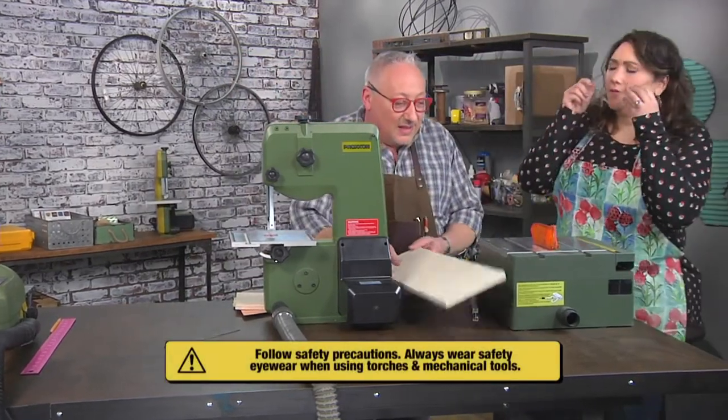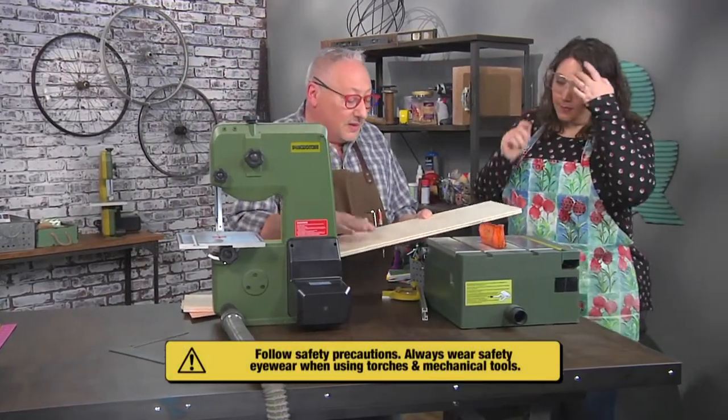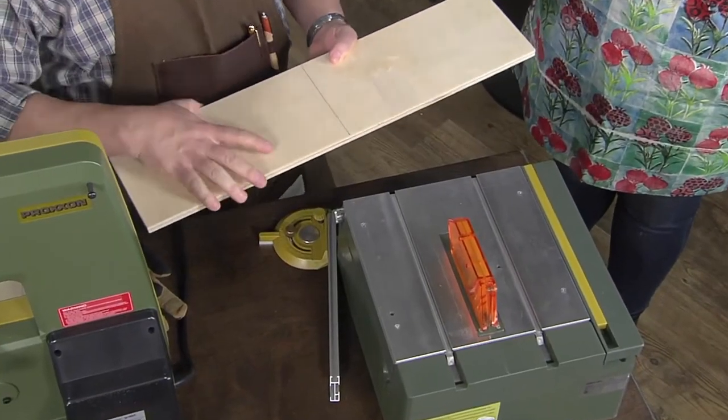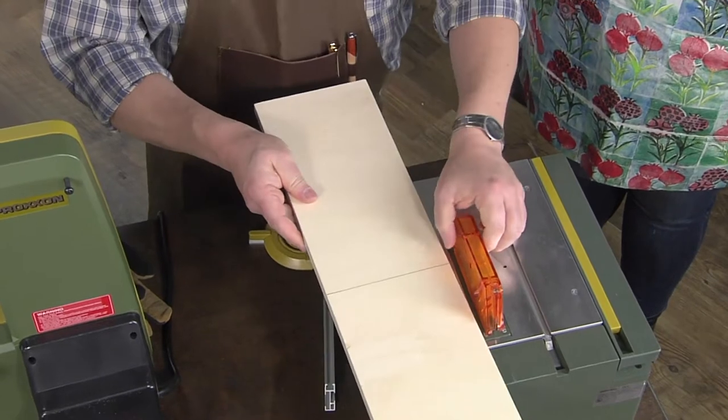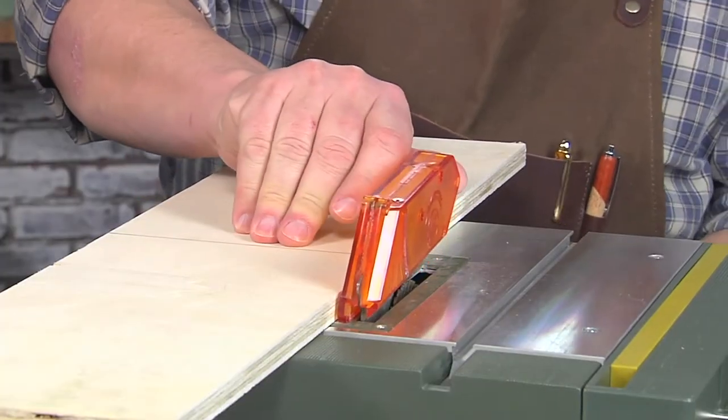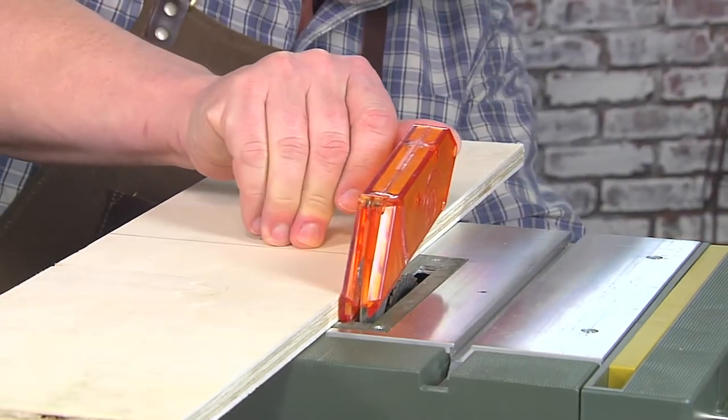Safety glasses on. I need to start with a piece of lumber that's a half inch thick, six inches wide, twelve inches long. Of course, all this is on the website. I'm gonna use the table saw for that, and the first thing I need to do is raise the blade so that it's high enough to go through that piece of wood.